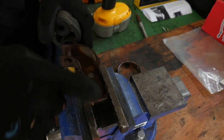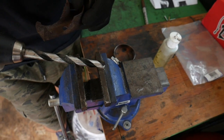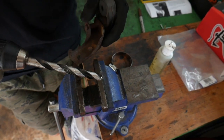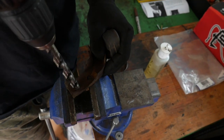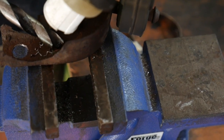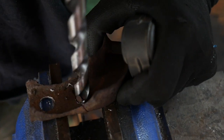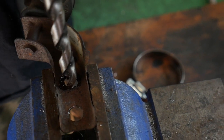You may even have a bracket that doesn't have any holes, in which case you just want to drill a couple. This is a half inch bit, the biggest one I've got. If you don't have one this big, you can just use a smaller bit and hog out the hole a little bit until that clamp fits through. Add a little cutting compound — it helps get through this a little faster. Over the last part of this hole I'm going to clamp it so I don't break my wrist.